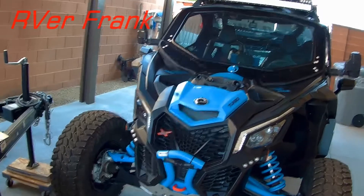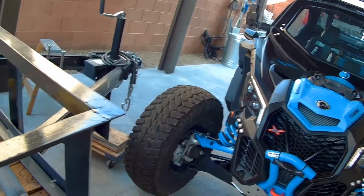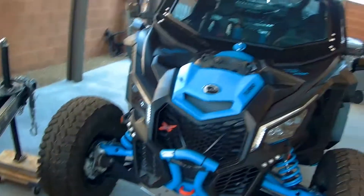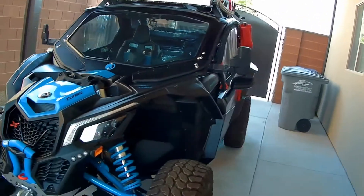Hey everyone, R.B. Frank here. I've had a few people ask me for a little more detail on how I weather protect the cab area for dust.